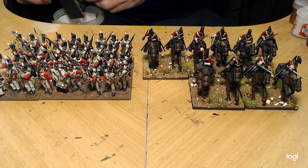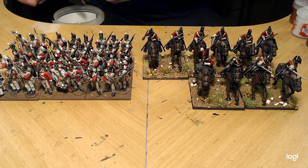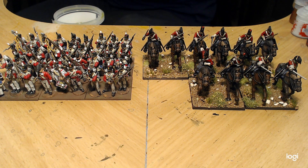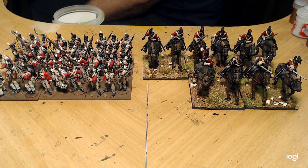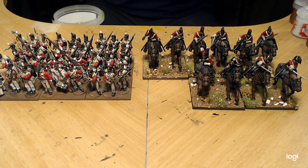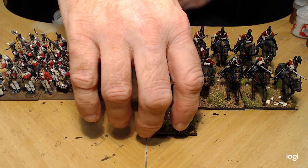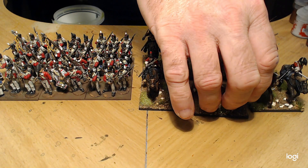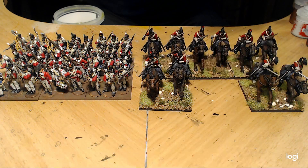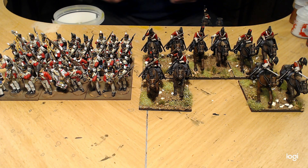I just noticed I missed the eyes on these horses — I'll have to go back and paint the eyes when I do the edge of the bases. I have a color I like to use for the edges. Oh — one of the guys has popped off his horse! That bugler — oh, I didn't glue him. That would be why he popped off.